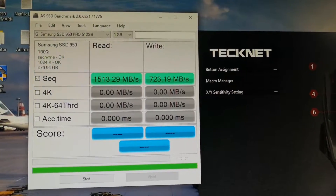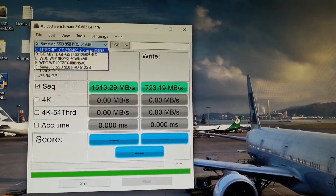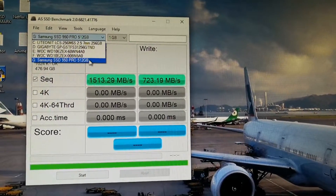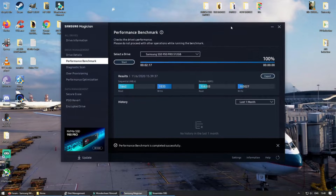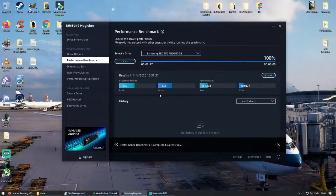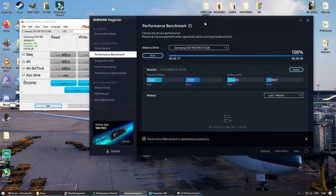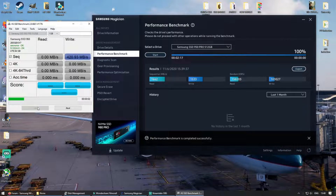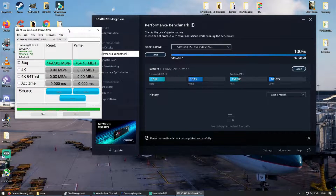That's not too bad at all. Quick update on sequential read and write speed: I was using AS SSD Benchmark earlier and the write speed was only showing 700 megabytes per second. But using the Samsung Magician benchmark I actually managed to get 1500 megabytes per second write speed. I'm not really sure which one is accurate or why one is showing only half speed.